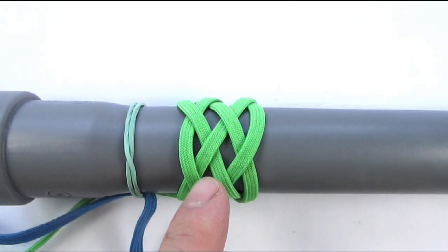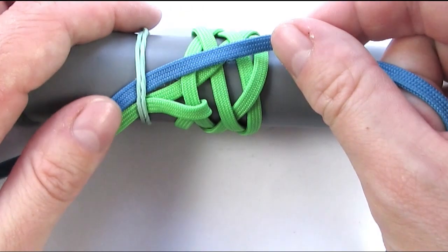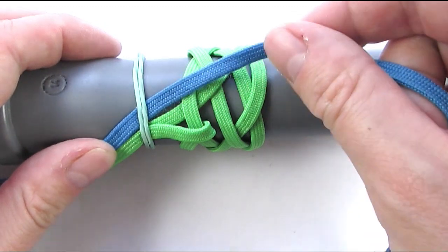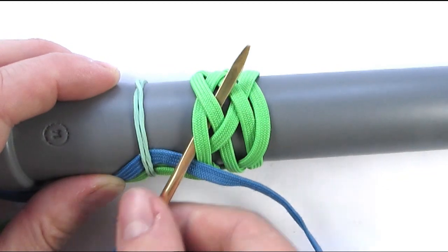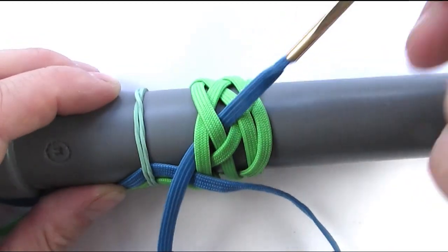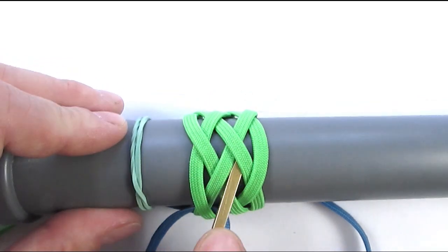I have prepared my 5-part 4-bight turks head and I have placed my second cord on the left side of the standing end. We're going to start with an under 2, then go over, under and over.